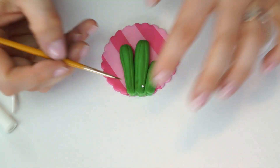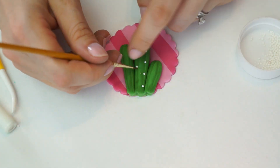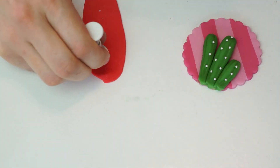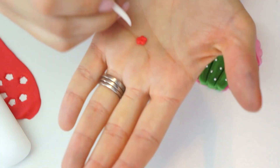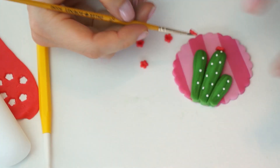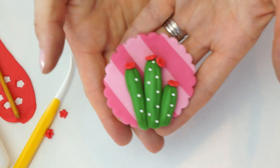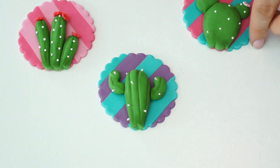Instead of adding the small white sprinkle balls anywhere, I run them up the lines we created. For the flowers I use some red fondant, bring back my small flower plunger cutter to cut out a few flowers, and add them to the top of the cactus. And there we have our third cactus topper.